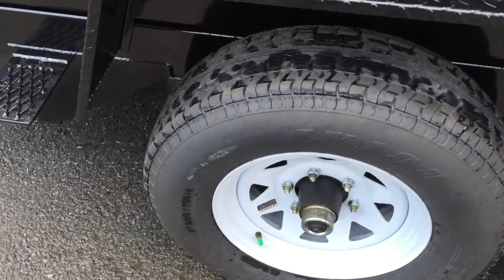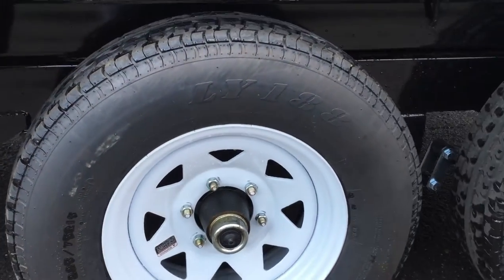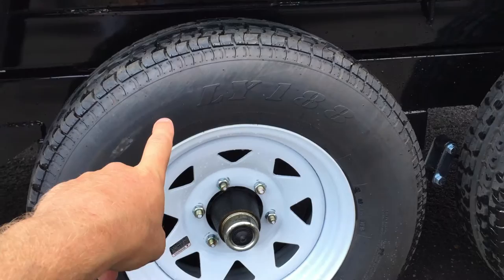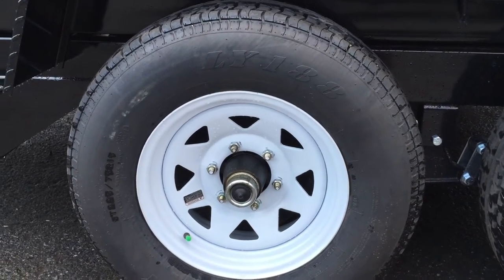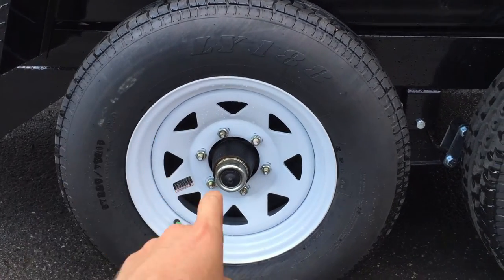All sealed beam LED lights are standard, as are radial tires. Some competitors are using bias tires, but Shortrack uses radials on all trailers they manufacture.